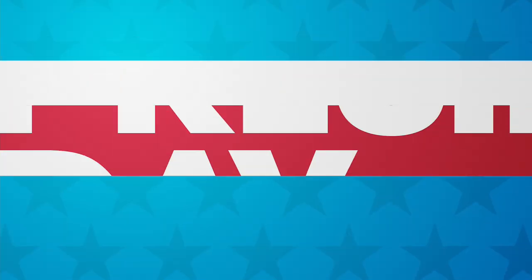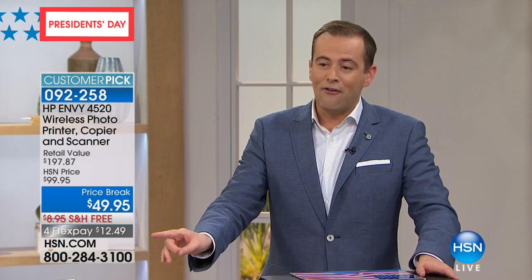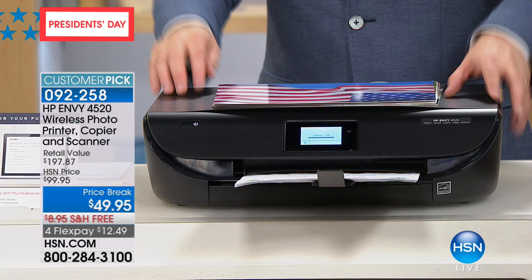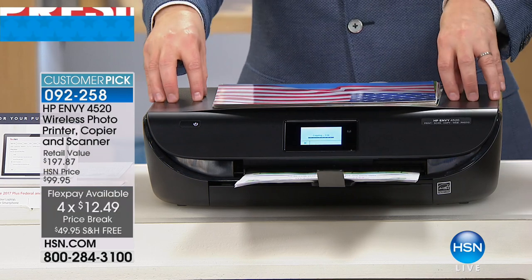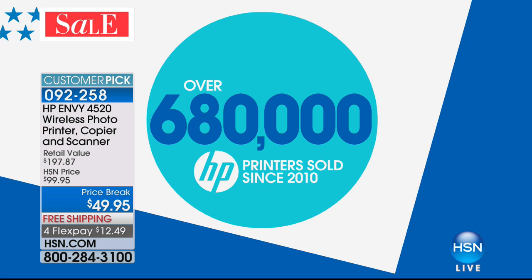Let's spend the rest of the night with mega President's Day specials. The final two items tonight are priced to sell. First up, while supplies last for President's Day, $49.95 for the HP Envy Series — four flexible payments of under $13. We have never been this low on this model. Nearly 700,000 printers have been sold so far on HSN.